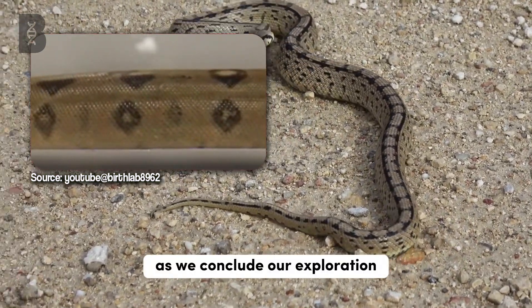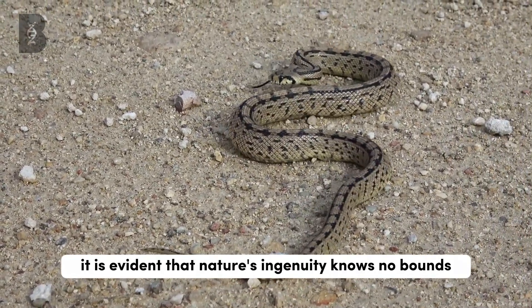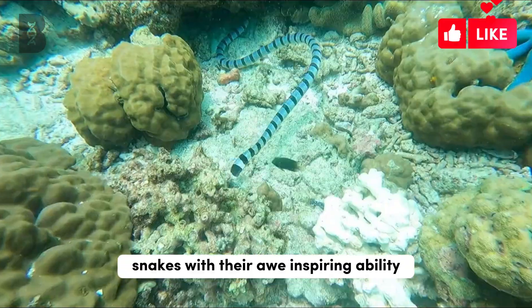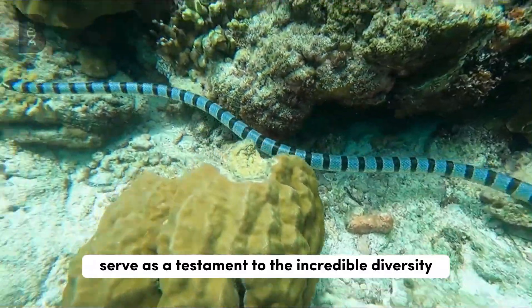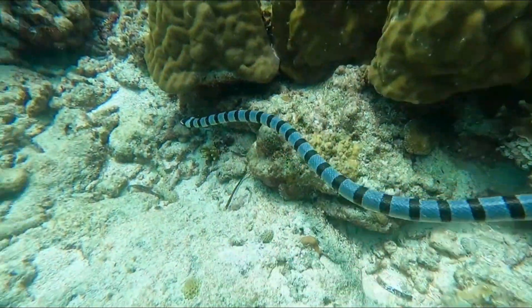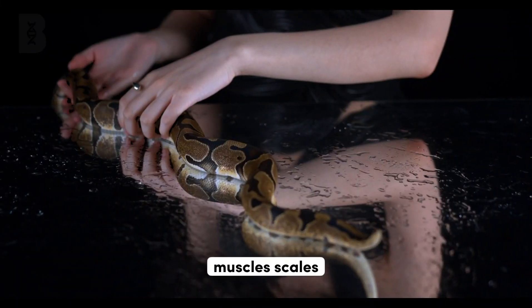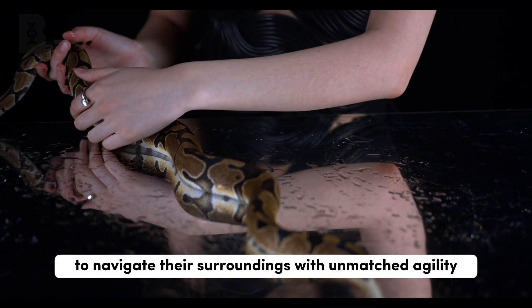As we conclude our exploration into the captivating world of snake locomotion, it is evident that nature's ingenuity knows no bounds. Snakes, with their awe-inspiring ability to move without legs, serve as a testament to the incredible diversity of life on our planet. The intricate interplay between anatomy, muscles, scales, and behavior has granted them the freedom to navigate their surroundings with unmatched agility.